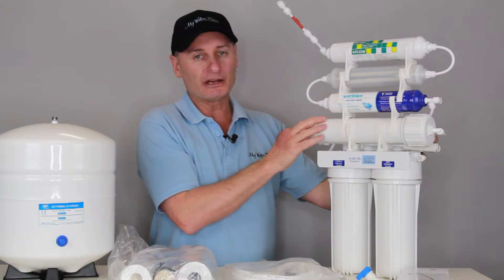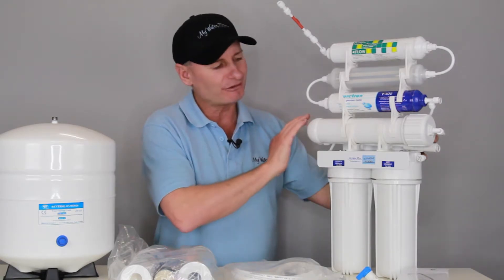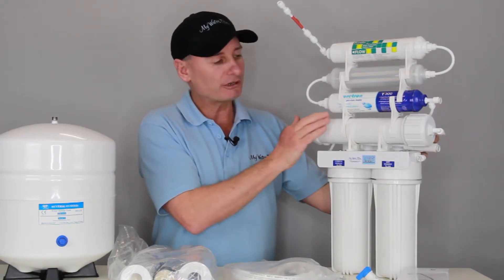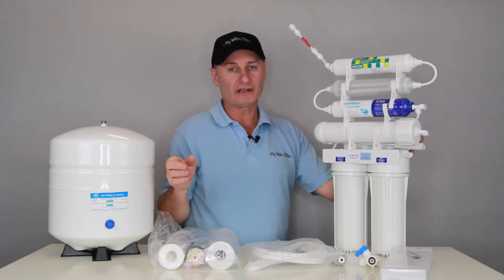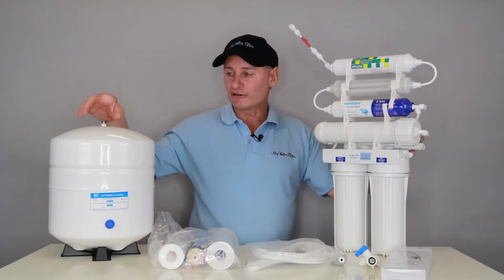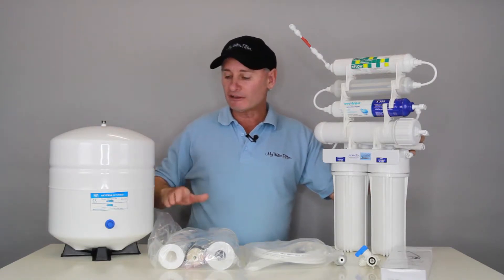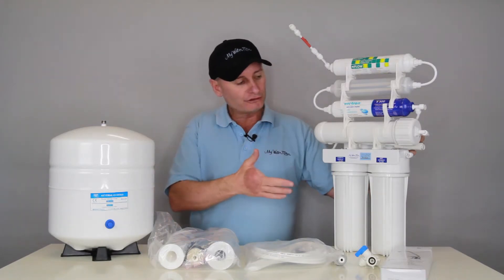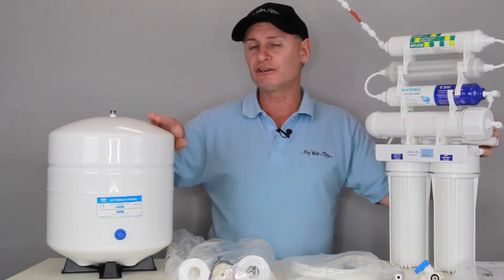Once the water flows through the membrane — and this applies to any RO, not just this system, regardless of the shape, size, country it's made in, or the stickers on it — once the water comes out of the membrane, it's stripped all of the contaminants and minerals out of the water, and you've got water at about a pH of six. That water is going to flow into the tank and fill it up. Inside this tank is a bladder, and as the water comes in, pushed by the pump or just mains pressure if you're on government water, it's going to fill the tank up — about nine litres up your sleeve in here at all times.